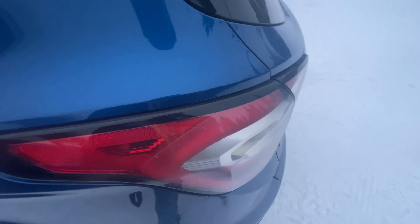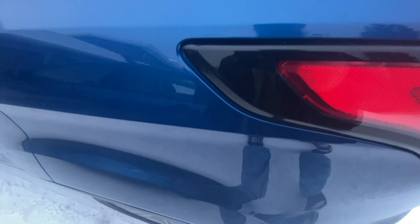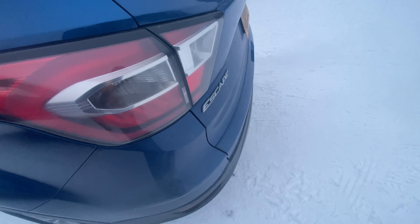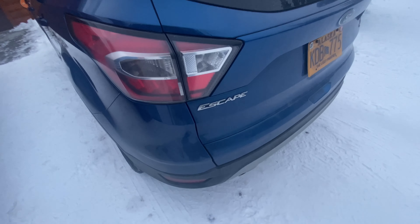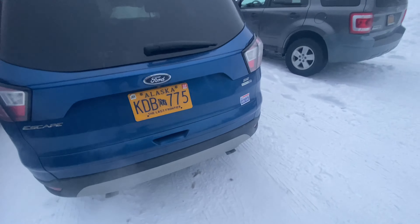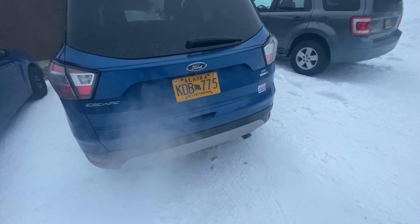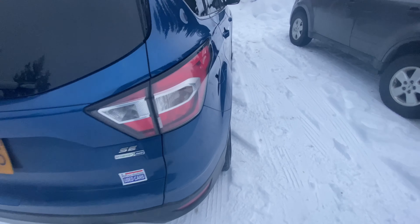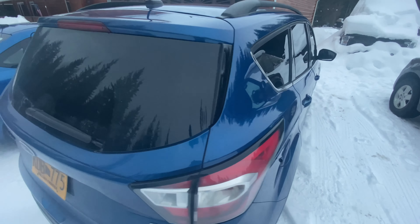As we work our way to the back, the brake lights have a kind of black outline around them which gives a slightly sportier look — looks pretty good. Then here's just like any other Escape as we go back through here. Now let's go take a look at the inside.